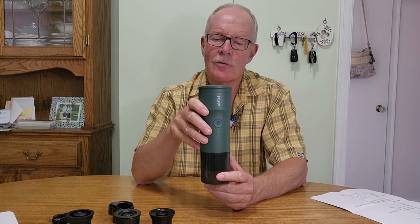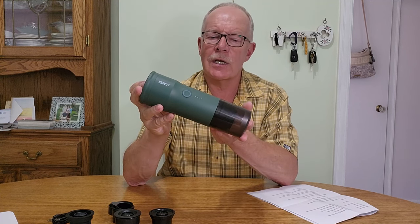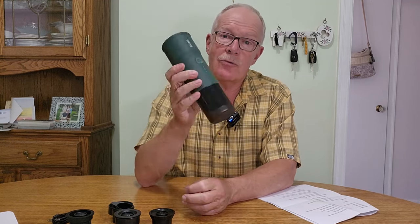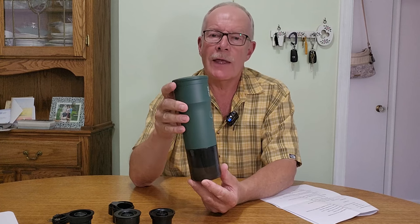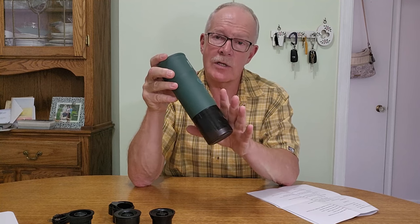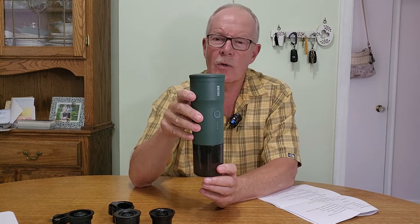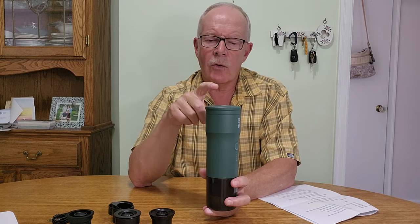Let's go into the specifications in terms of how it operates. The Brevoi Portable Electric Espresso Maker has an IPX6 waterproof rating, which is useful for maintenance and rinsing. It has a 9,000 milliamp-hour lithium-ion rechargeable battery. It is not replaceable, so if you're under warranty, that's great, but after warranty you won't be able to replace it yourself. You would have to check with Brevoi if that's important to you.